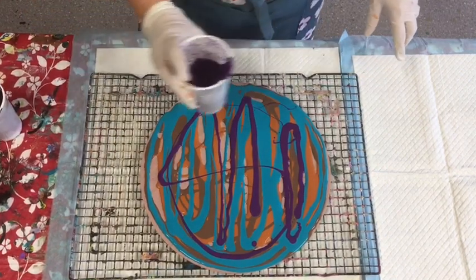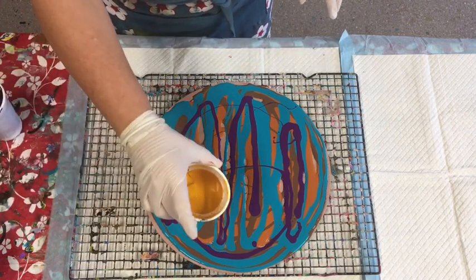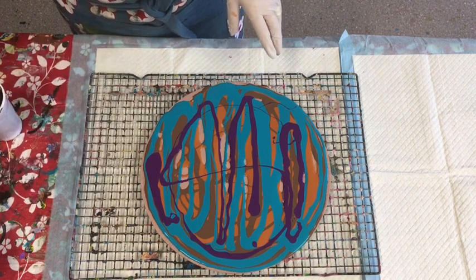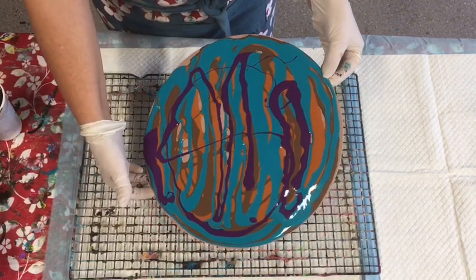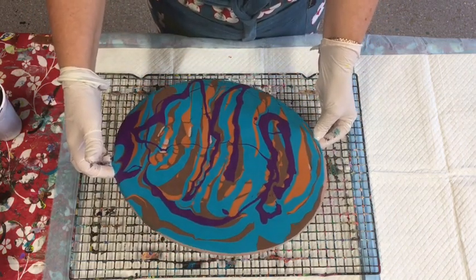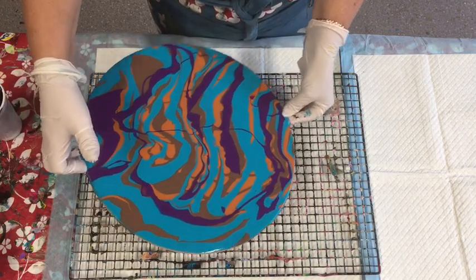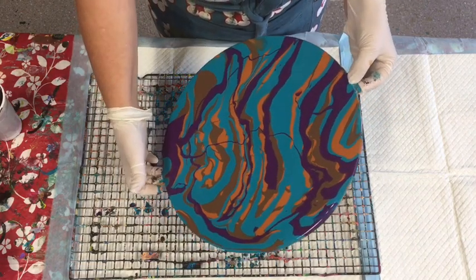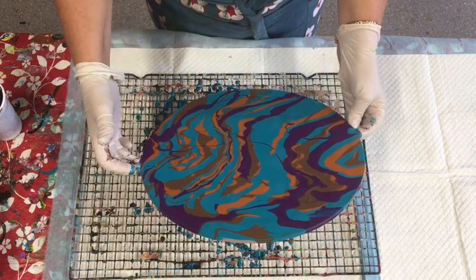Actually, I'm going to restrain myself and not add it, even though it does need using up. I'll give this a tilt before I put the swipe color on, just to make sure the whole canvas is covered in paint. If you want to keep the bottom of your MDF or canvas nice and clean, just tape it underneath.